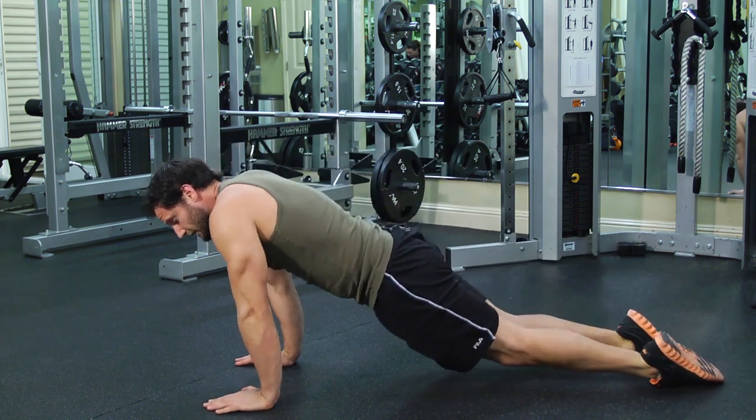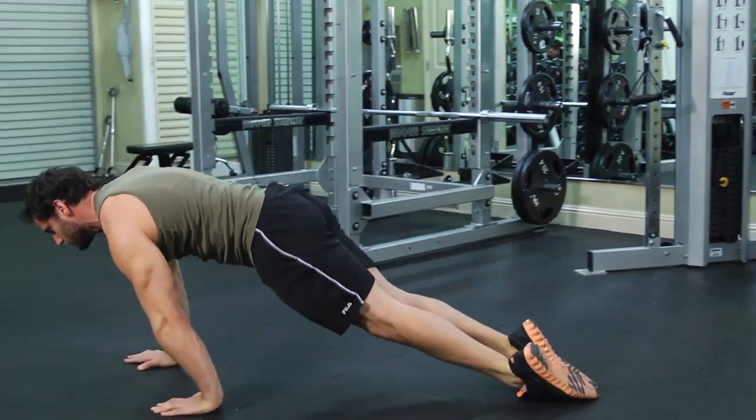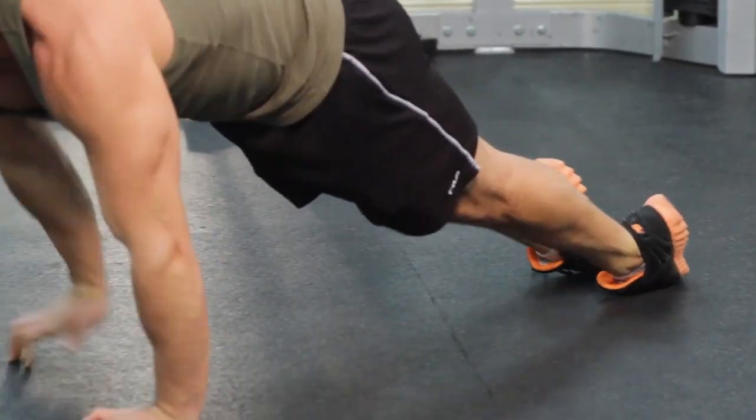From here you're basically just going to drag your feet behind you as you work your hands. Pretty simple — and that's the alligator crawl.